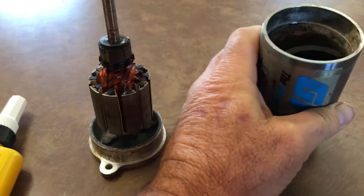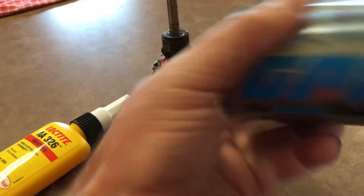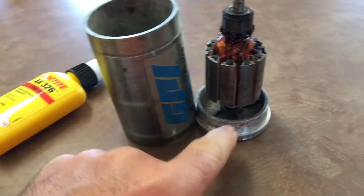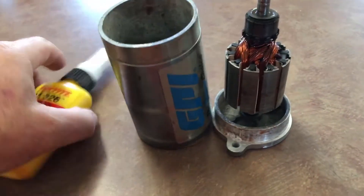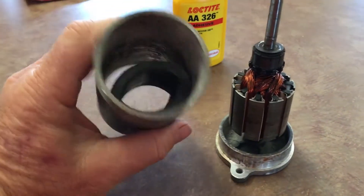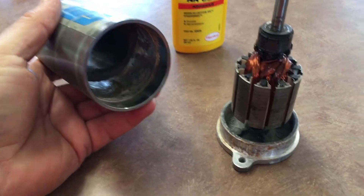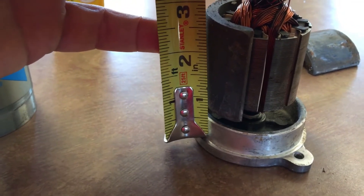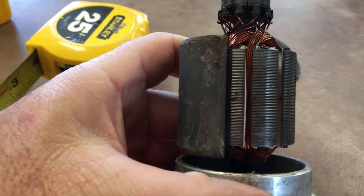So what I'm going to do is measure from the bottom where this slides down onto the case, and measure the distance from the lip to where the magnets need to be, so I get them put back in the proper location. We're looking at three-quarters of an inch to the start, or the bottom, of the magnet, and that looks like it's about centered.